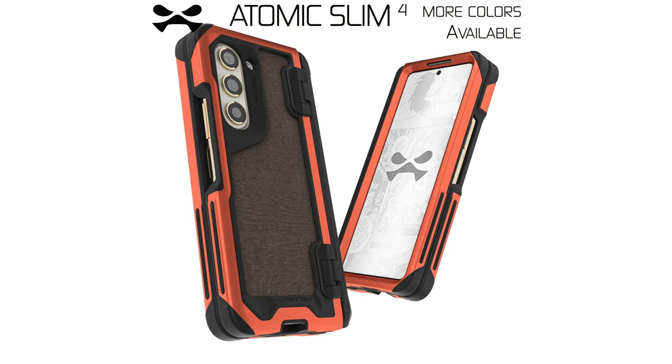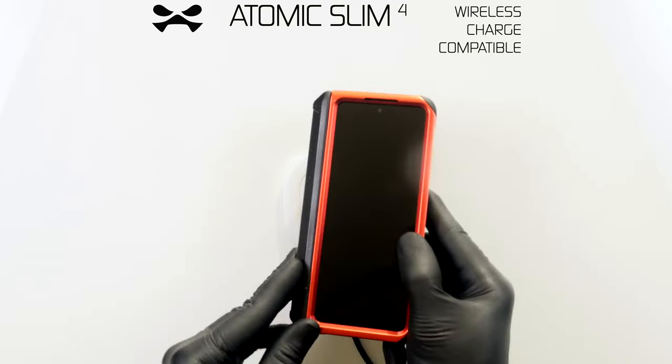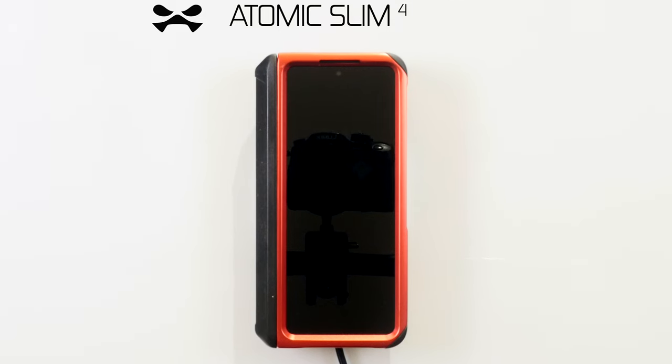Limited edition colours are available upon request. Your Atomic Slim 4 is wireless charging compatible. Should you encounter any malfunction, report immediately to Ghostech HQ. This concludes your Atomic Slim 4 operational support. Gale powering down.